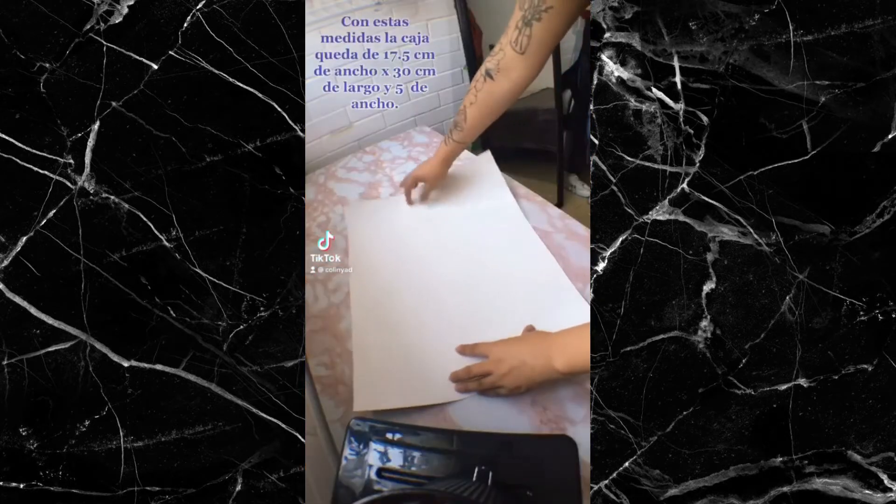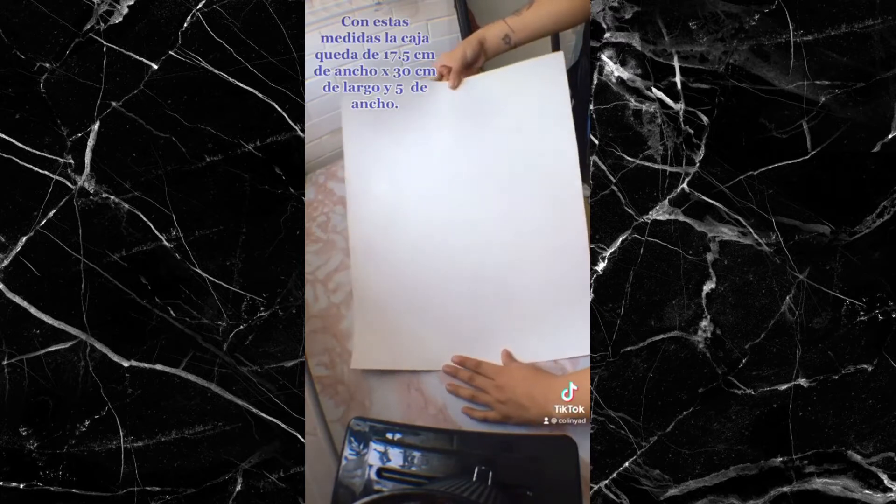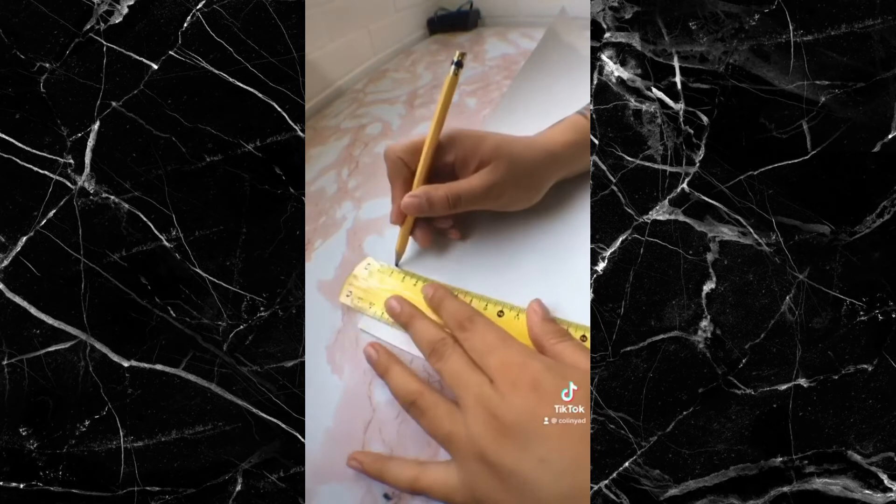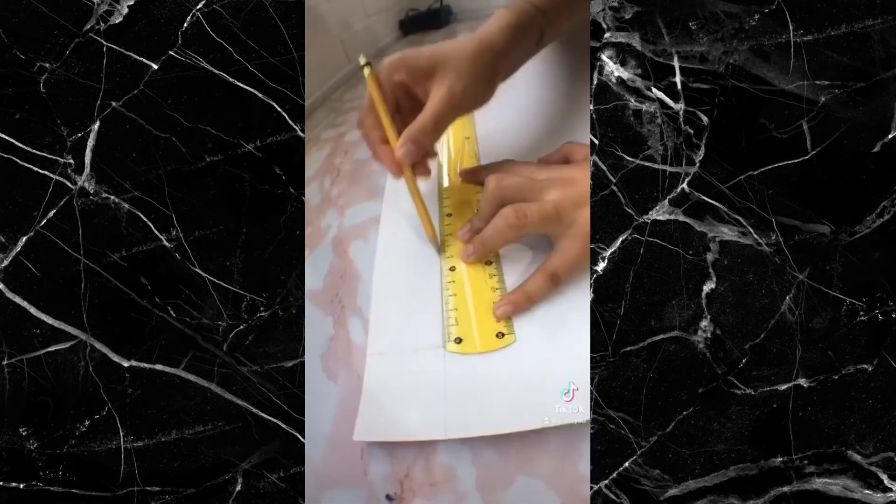For this we are going to take a 50 cm x 40 cm rectangle. In each corner of our rectangle, we are going to make a square of 5 cm, and we are going to unify with more lines.